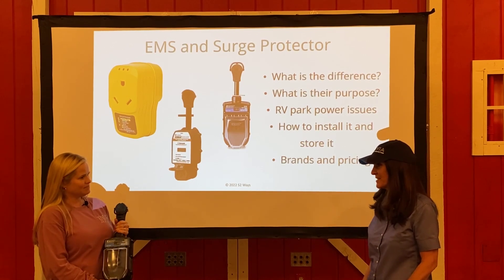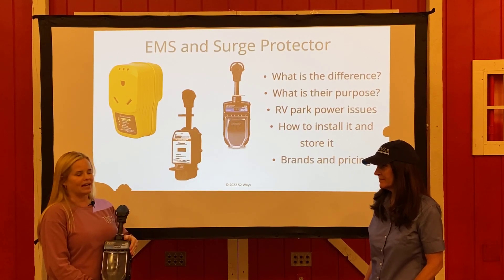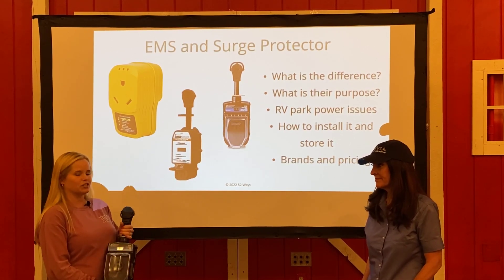So it sounds like it's a pretty worthy investment. Absolutely. They are a little pricey to start with, but they are great insurance for your camper.